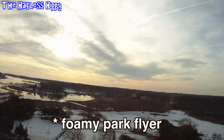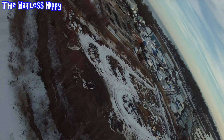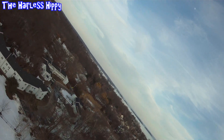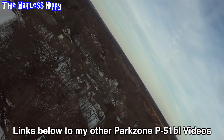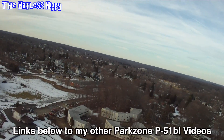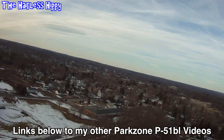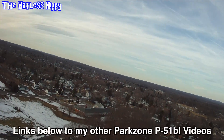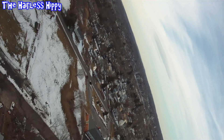I have a few videos out — one in particular on how to make it supersonic by adding a motor, an ESC, and a 4-cell battery. I also have a bunch of other P-51 BL videos, a couple crashes, and a couple of reinforcement and repair type videos. This plane is running a 4-cell right now.